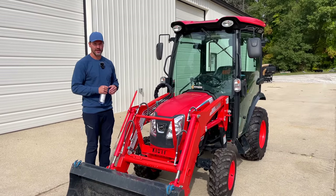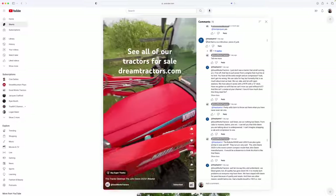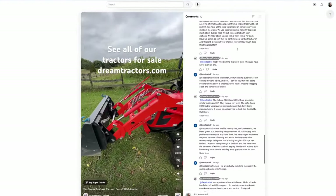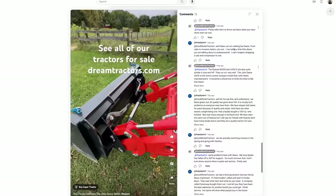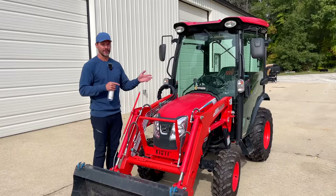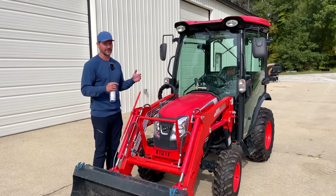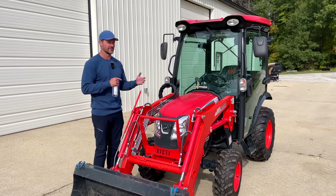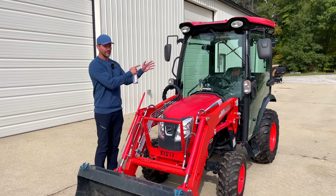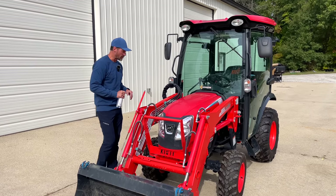Somebody posted a comment on a short I put out that this is a big piece of junk — ridiculous. His comment was about how this can't run air conditioning. And I was like, well, the Kubota runs air conditioning and it's been out for like a decade or more — it's doable. He'd never used it. It was just a weird comment, but this has AC and it works. This series has been around for a while and it's working well.